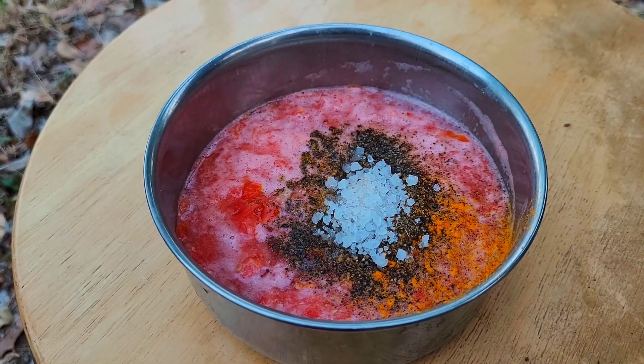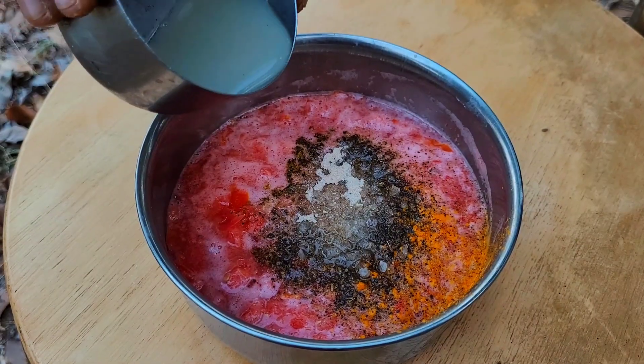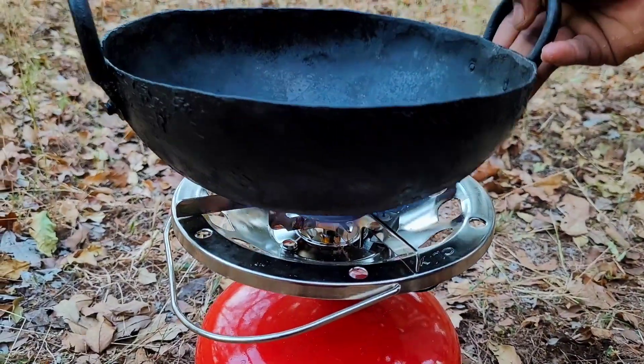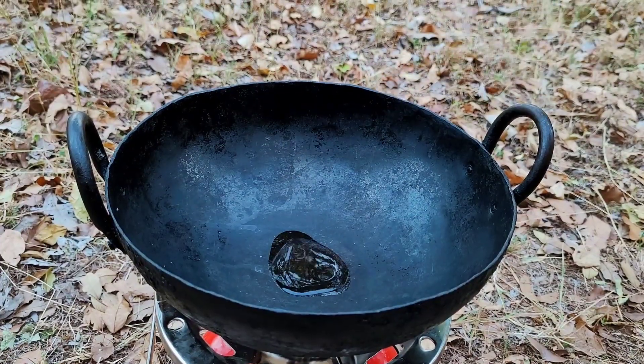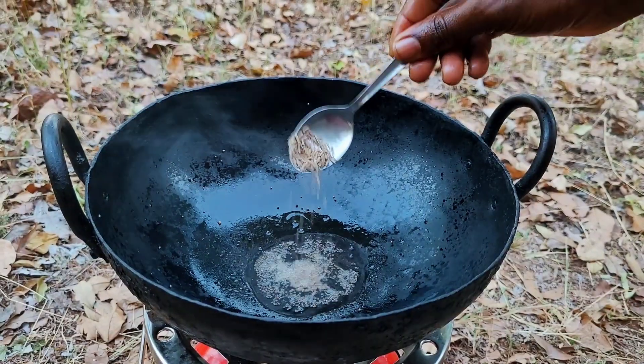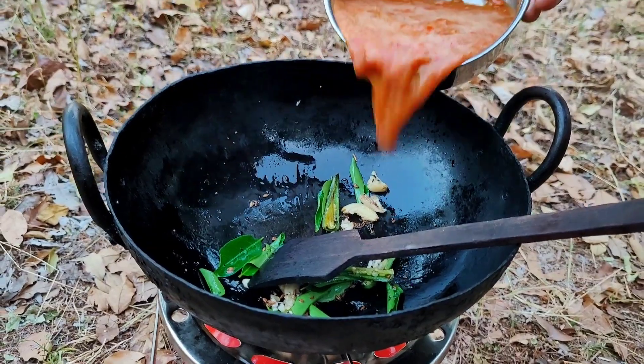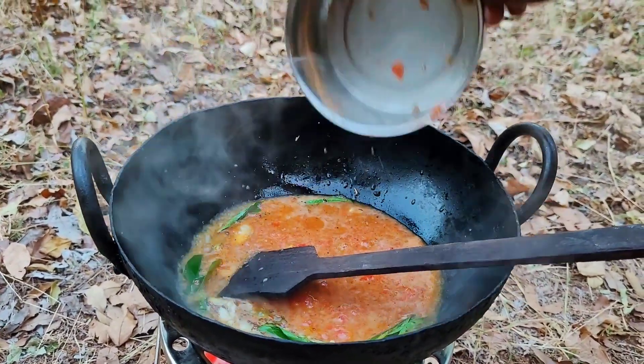Then add the required quantity of salt, asafoetida powder, and juice of amla to it. Now, to a heated vessel add oil and season with mustard when the oil is hot. Then add cumin, chilli, garlic, and curry leaves to it, and to this add the tomato mixture and simmer.